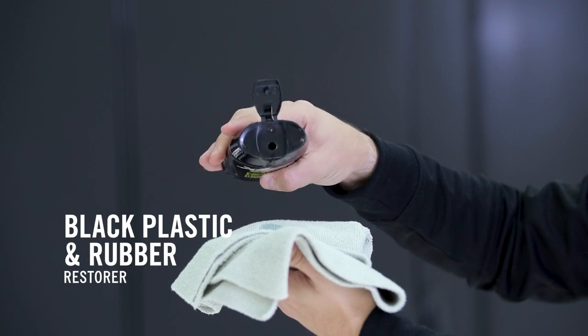Welcome everyone, I'm Jonathan, XPS Product Specialist. In this video, we're going to show you the best XPS product to roll back the years: the XPS Black Plastic and Rubber Restorer.